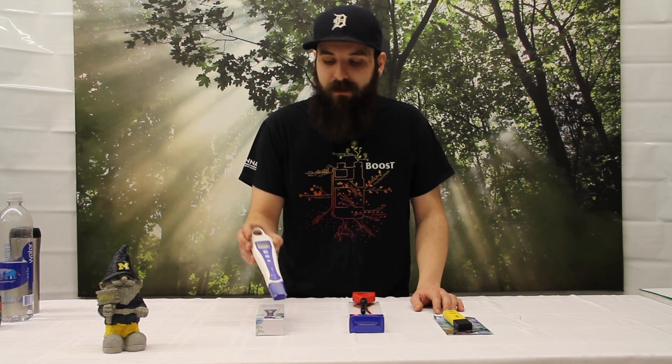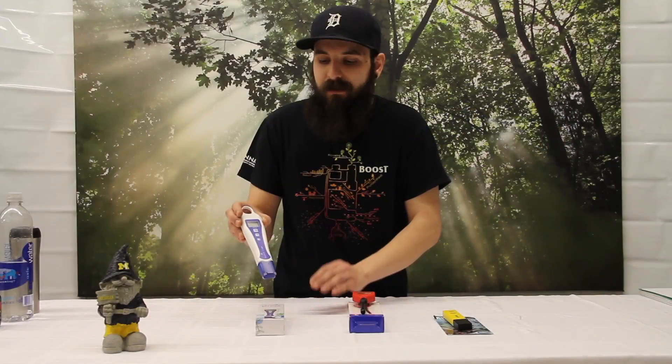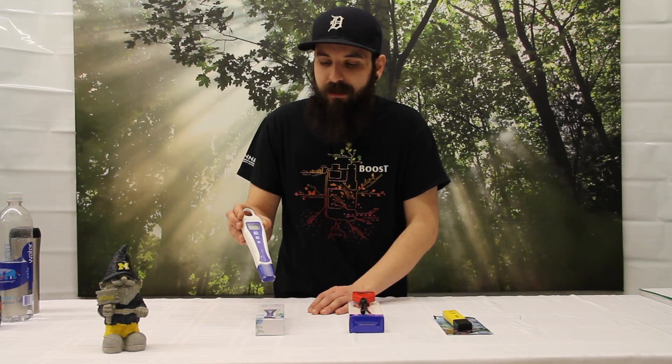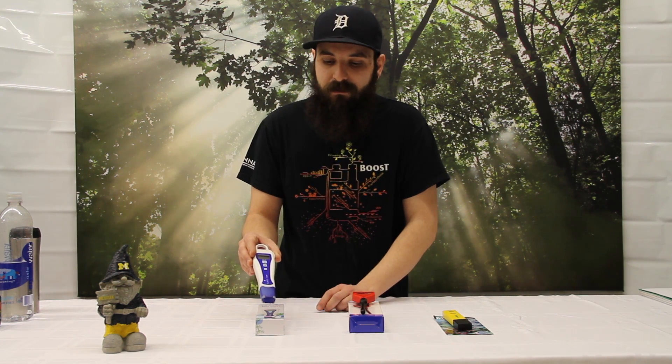The first one is going to be the BlueLab pH pen. Some of the things we really like about this: it's really accurate, it gets to your target point really quickly. It's got a two-point digital calibration on it and it also reads temperature, which is really, really nice.